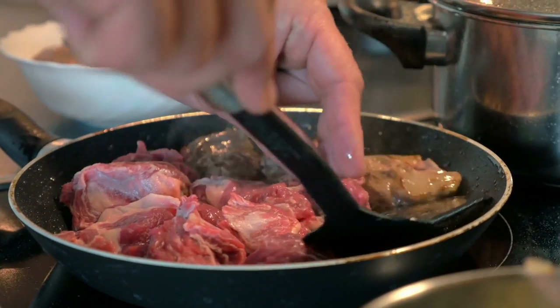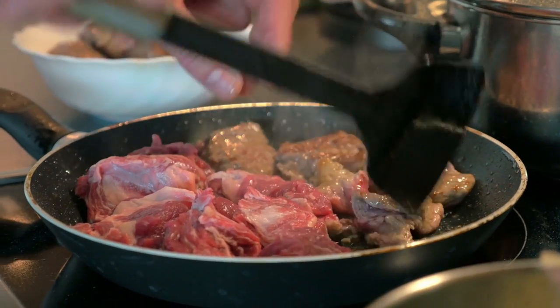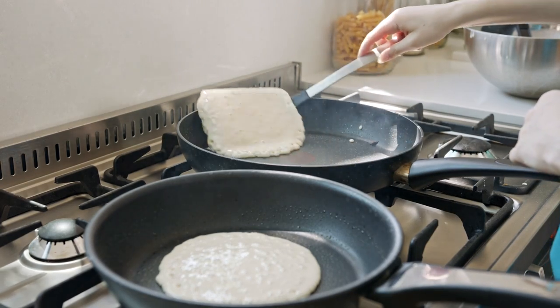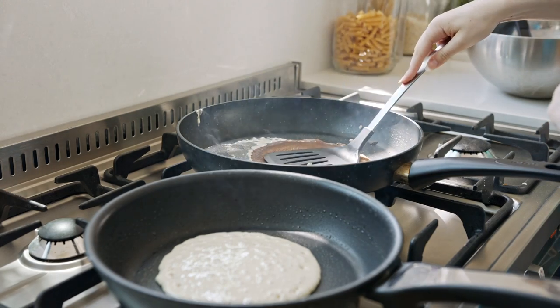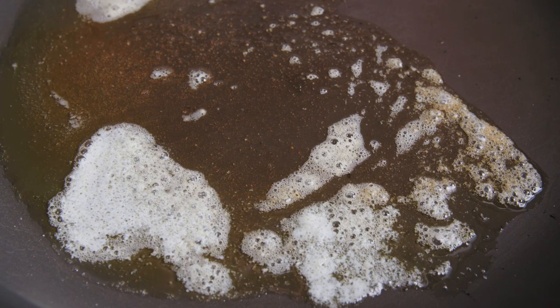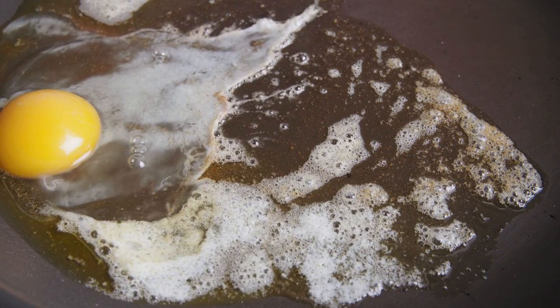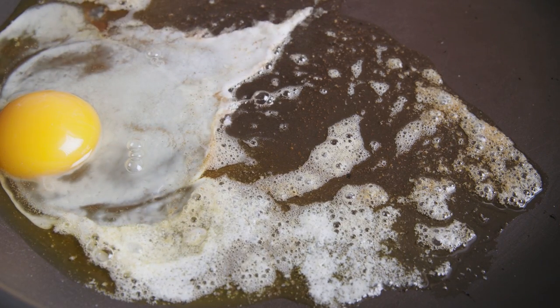Once the coating starts to deteriorate, the pan loses its non-stick magic. Instead of using your non-stick pan for every cooking venture, consider saving it for things like pancakes, eggs, and other foods that you cook gently over low or medium heat. This will help maintain the integrity of the non-stick surface so your pan lasts longer.